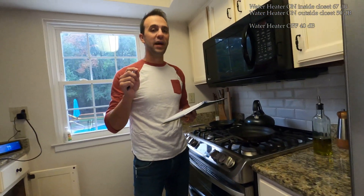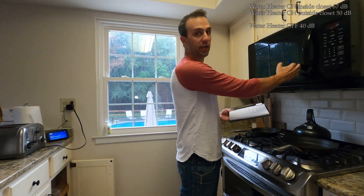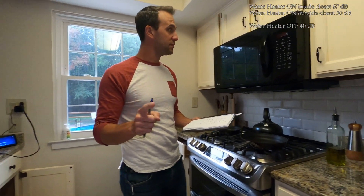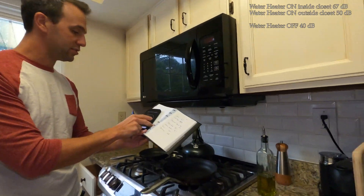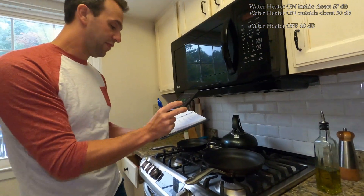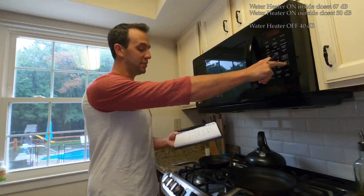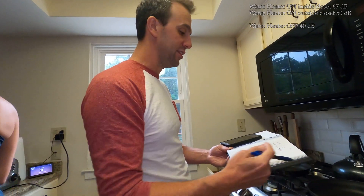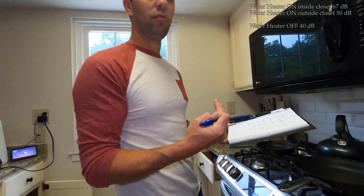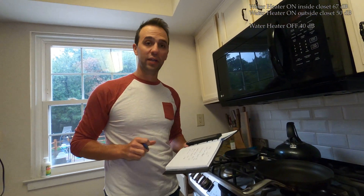I've responded to a lot of comments saying I think the hybrid water heater fan sounds about as loud as a microwave running. Let's test that theory. Turning the microwave on — we'll call that around 60 decibels. So microwave is 60, water heater is 67. We probably want to find something around the house that's closer to 70. We'll keep looking.